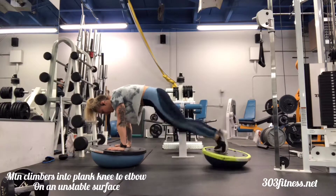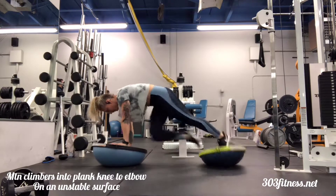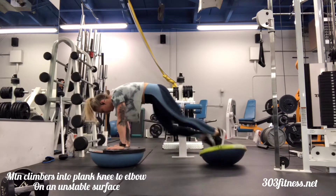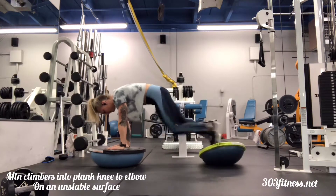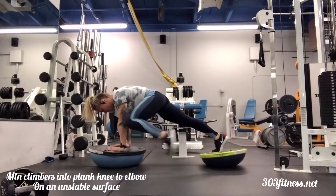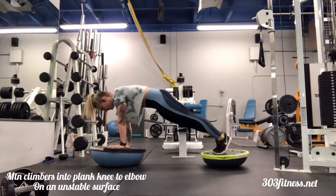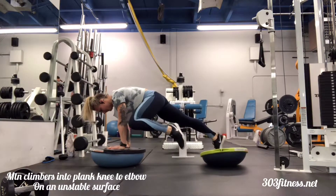This exercise is going to begin with mountain climbers on an unstable surface. You can choose to do it like I am on two unstable surfaces, or use just one, whether that's under your hands or your feet. After you complete your mountain climbers, you're then going to go into a plank, knee to elbow, same side of the body, with a double tap.